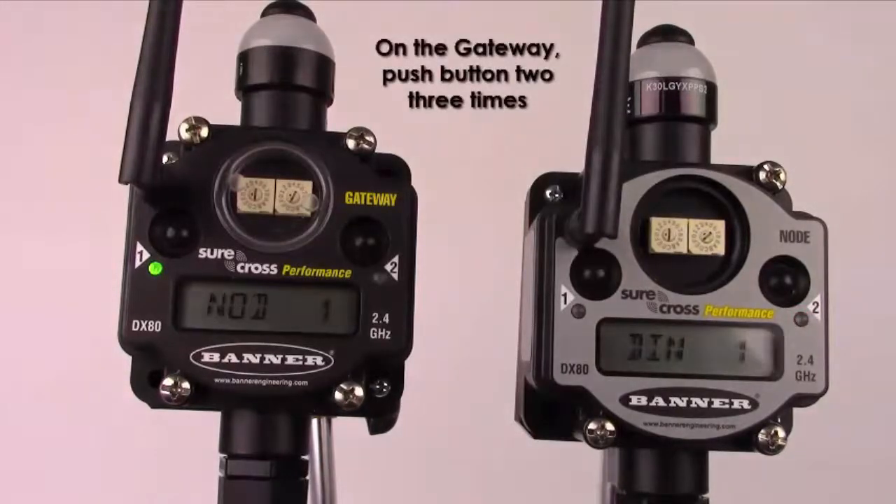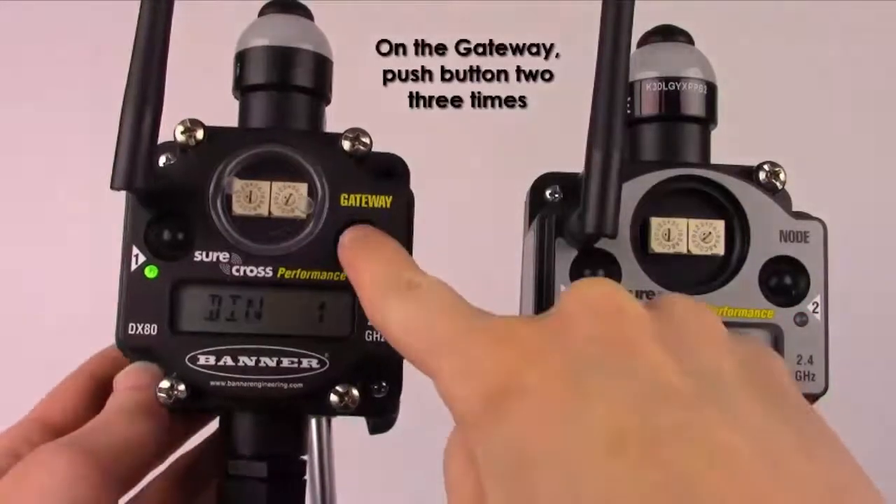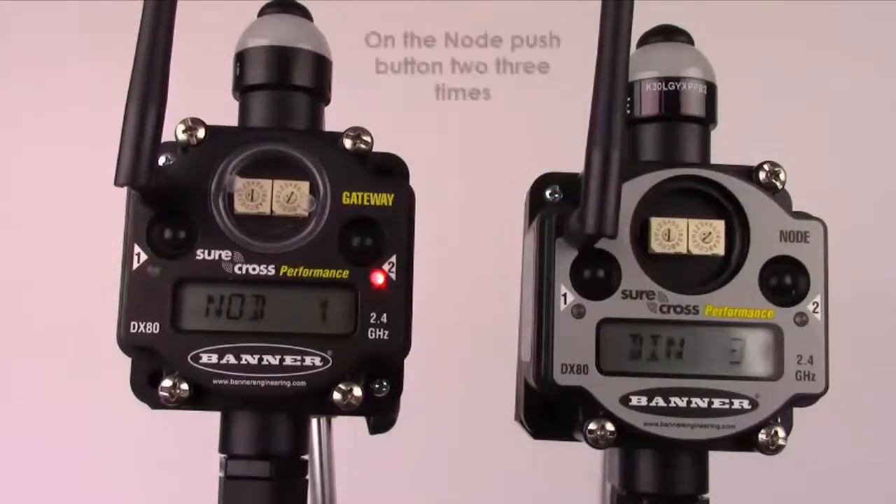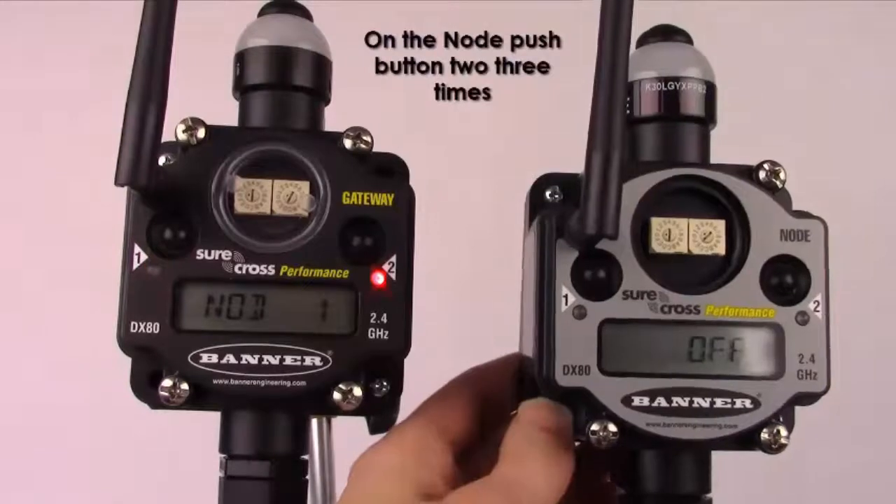On the gateway, push button number 2 three times to put it into binding mode. Then, on the node, push button number 2 three times.